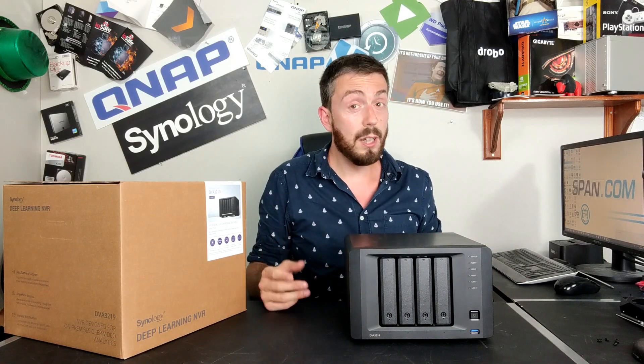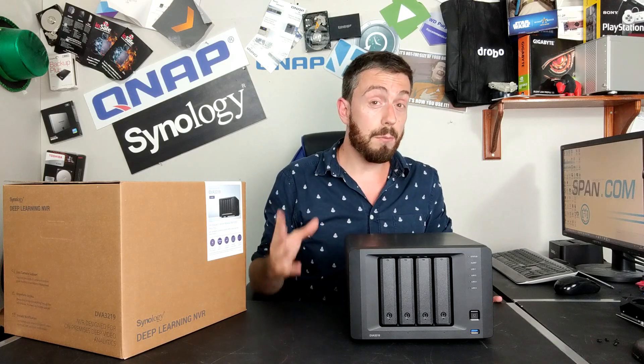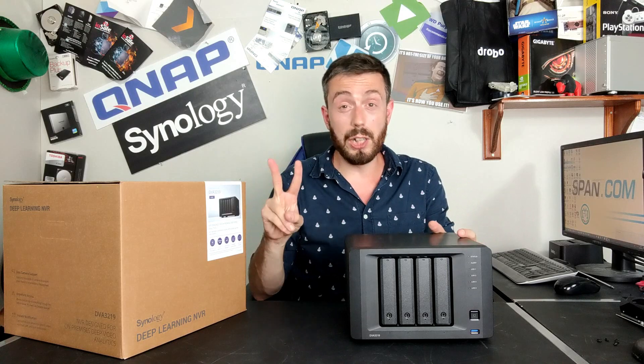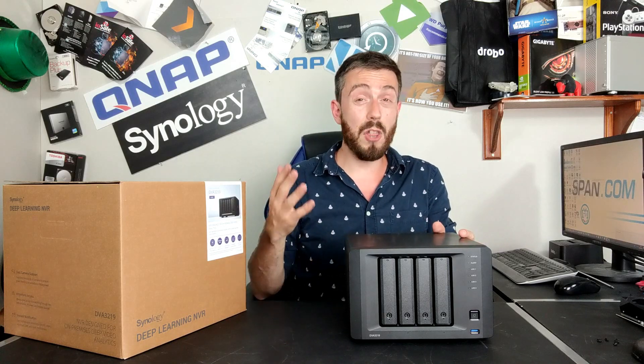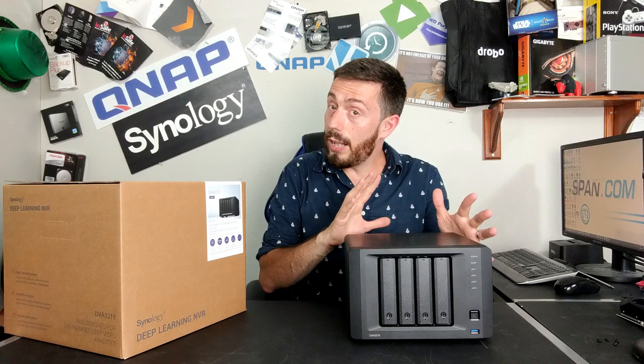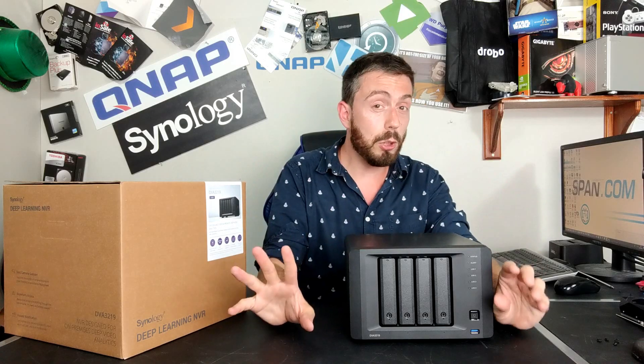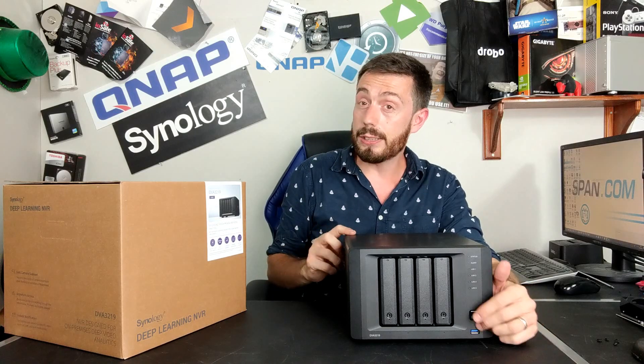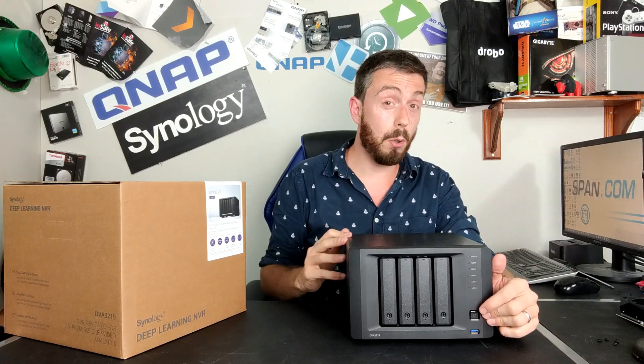That GTX 1050 Ti inside enables deep video analytics, allowing this device to do a lot more within Synology Surveillance Station software. On the subject of Surveillance Station, this device arrives with eight camera licenses. Almost all Synology NASes arrive with just two, and each additional license is around £30 each. Whether you see value in that is up to you — but this does give you a lot of surveillance support right out of the box.